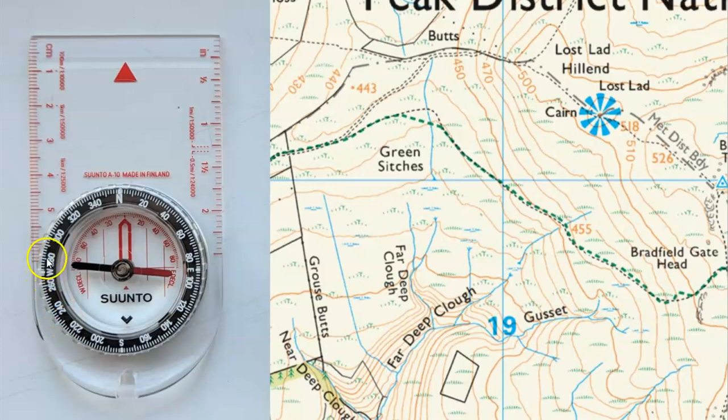Then we've got 280, 300, 320, 340, back to north which is 360 degrees, and then it starts again at zero. On a map, the top is north and the bottom is south, so this grid line runs north-south. On the left is west, so this grid line runs from west to east.